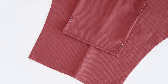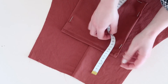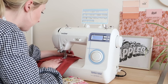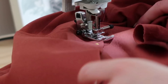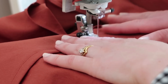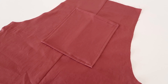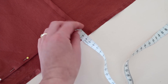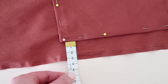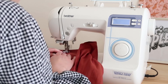Pin the first pocket to the front of the jumpsuit approximately 12 centimeters or 4.7 inches from the top edge and 5 centimeters or 2 inches from the side edges. Stitch the pocket to the jumpsuit. Then pin the other two pockets onto the jumpsuit approximately 4 centimeters or 1.5 inches from the edge and 18 centimeters or 7 inches from the bottom of the top pocket. Stitch in place.